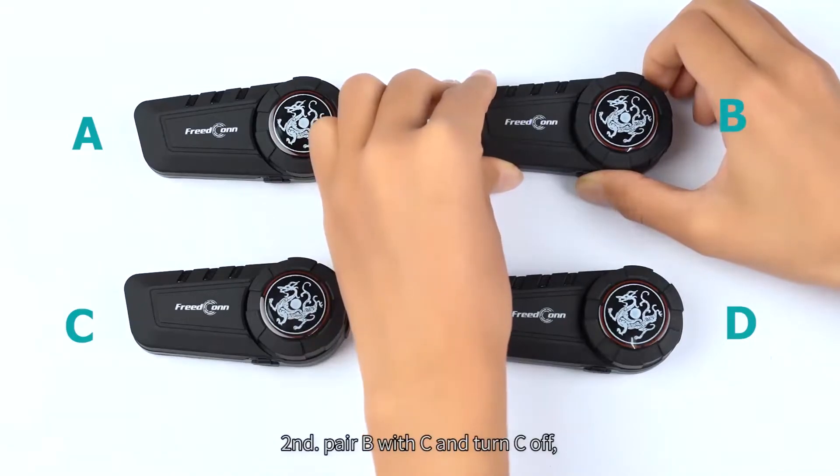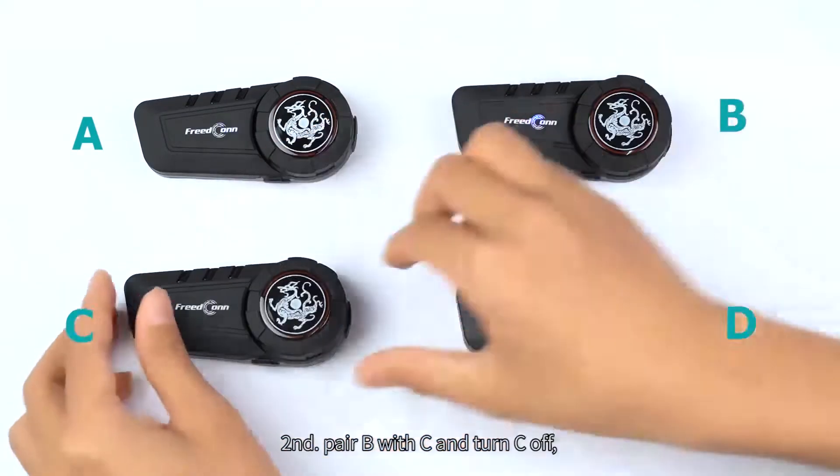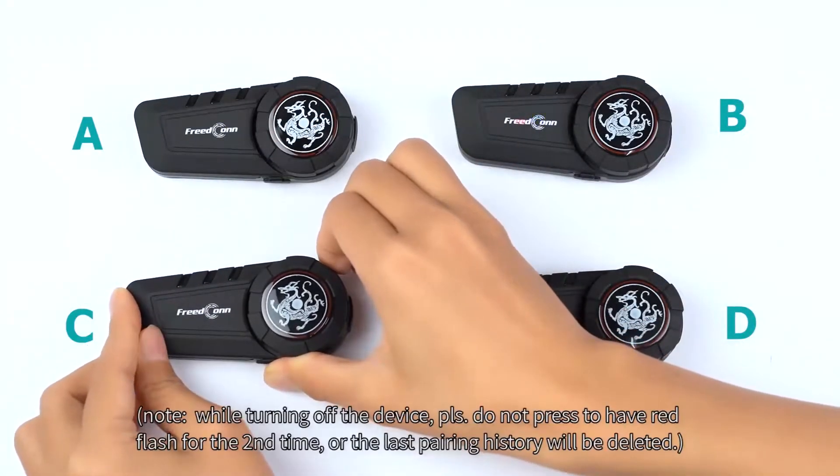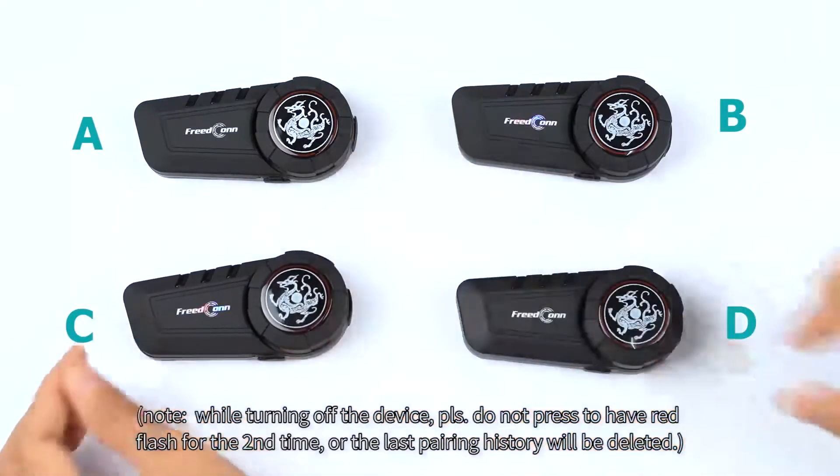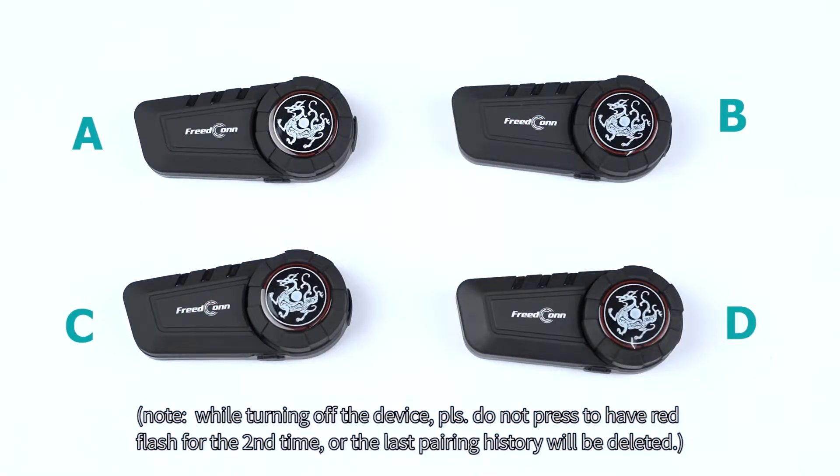Second, pair B with C and turn C off. While turning off the device, please do not press to have red flash for the second time, or the last pairing history will be deleted.